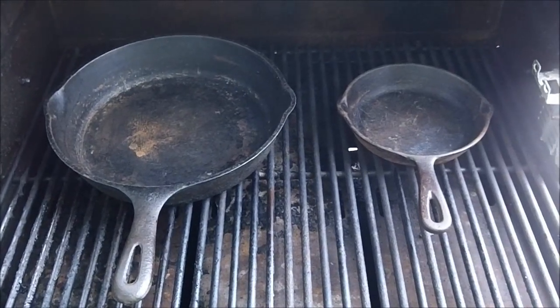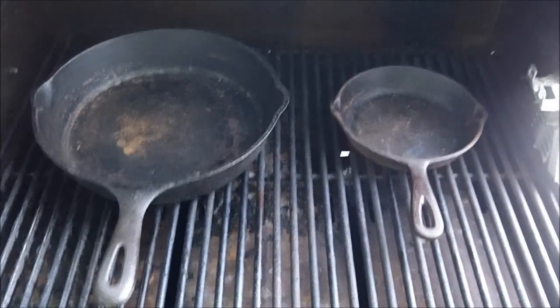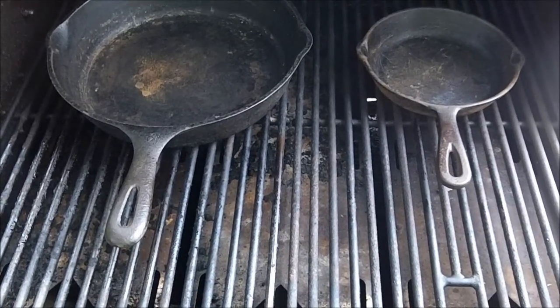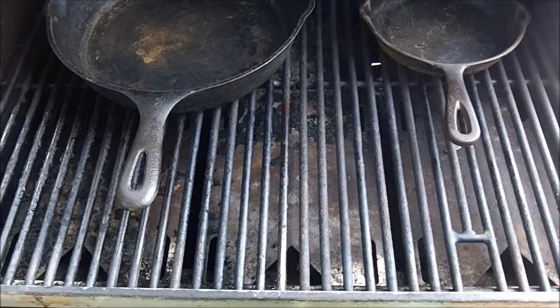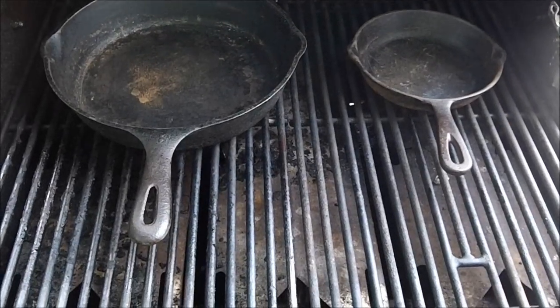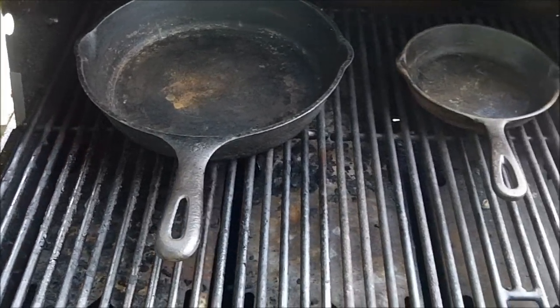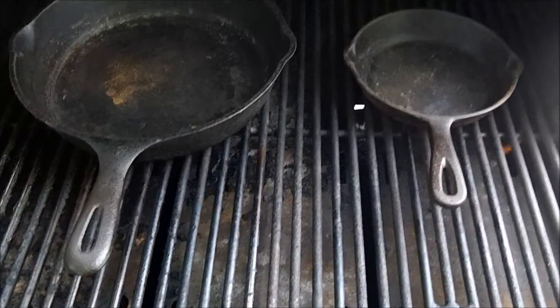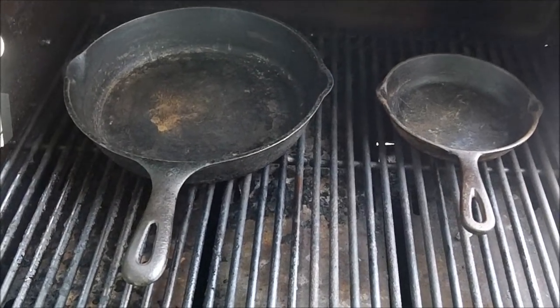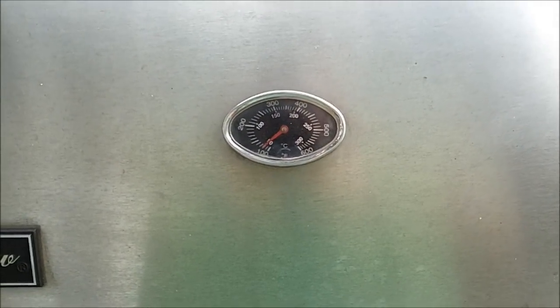Y'all seen the video the other day when I got them two pans. We're gonna see if we can get them hot. Got two on, got all three burning wide open. We're gonna shut it down and let them cook. Redneck cooking pans!